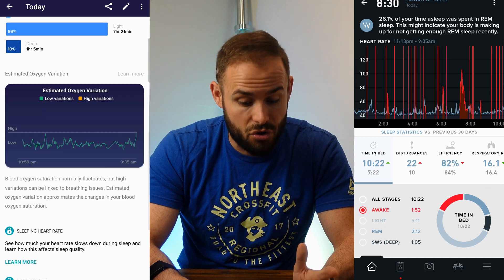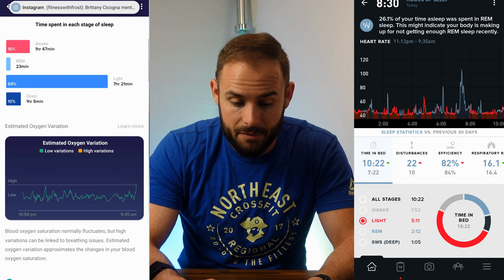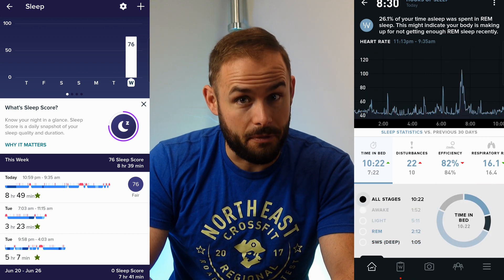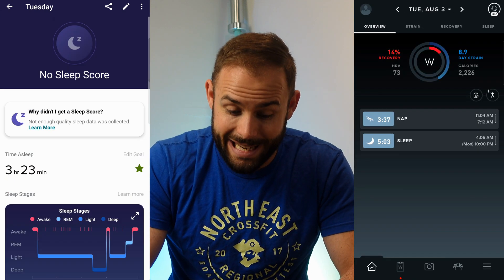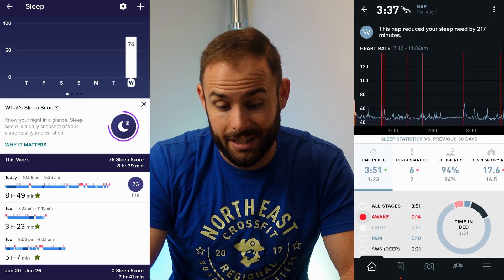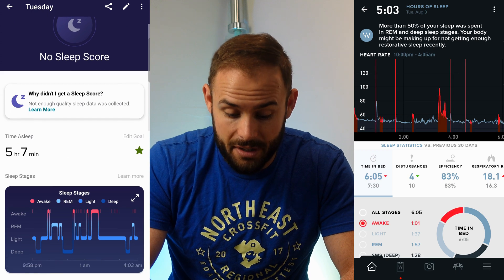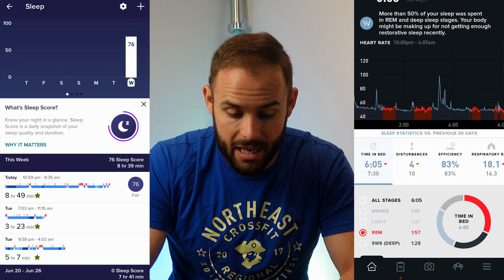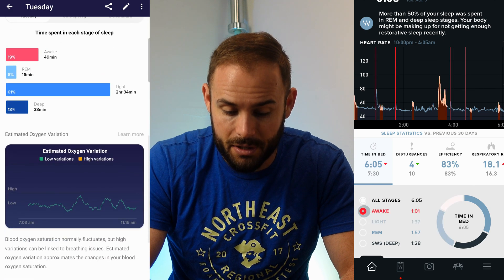It also gives you an estimated oxygen variation — this is new with the update. I've been feeling unwell and had to take a sick day and a nap, and it even captured my nap as a sleep. All of this is right in the app, showing what the oxygen variation is and whether it's high or low. For me it's low, which is great.